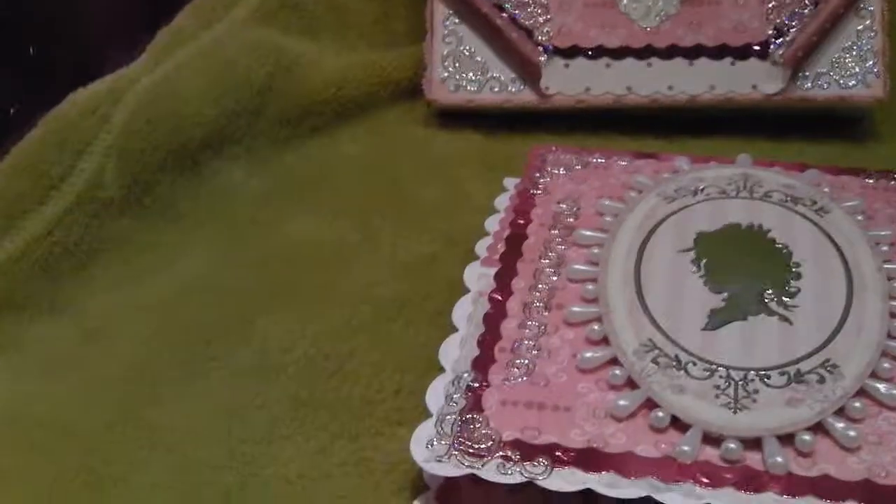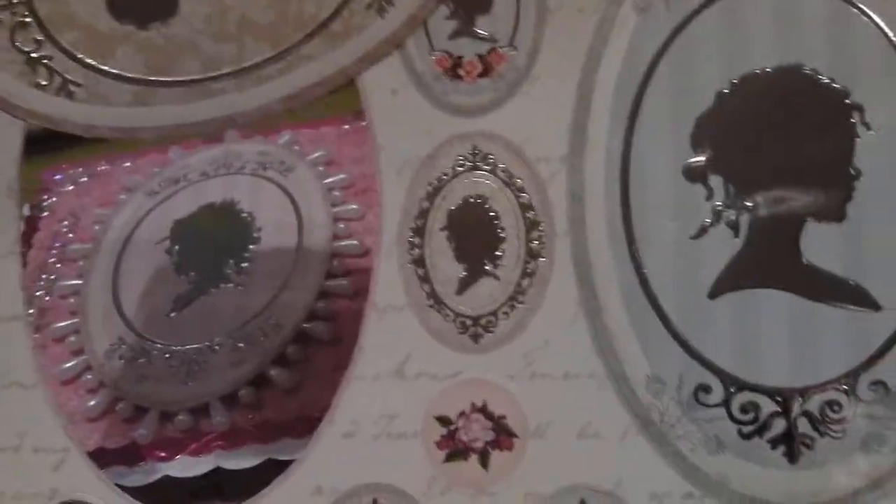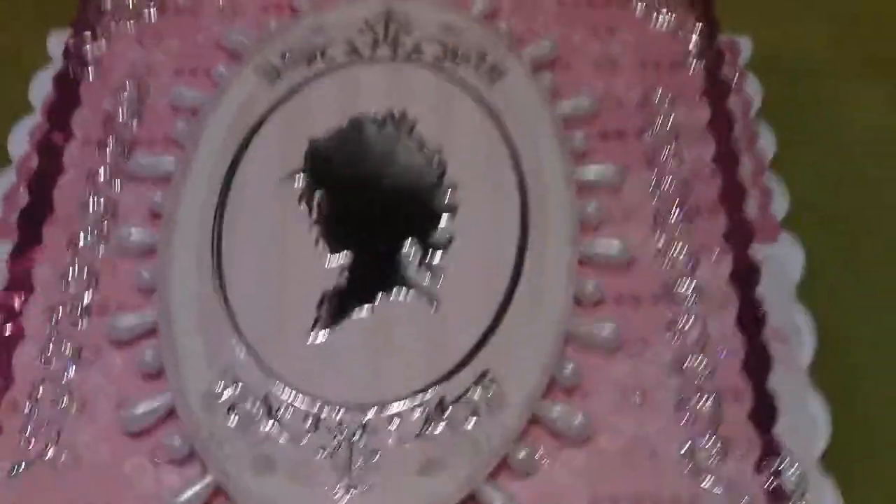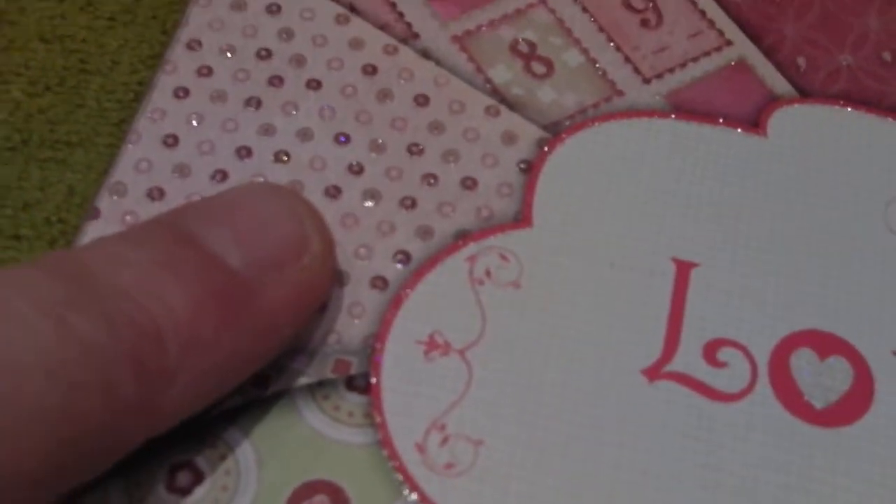These are the toppers I had in my stash — as you can see they are Hunky Dory. I also added some paper from the stack itself. Because the card tilts up, on the back I've used the dotty one and also this other one here from the stack, as you can see on the back.